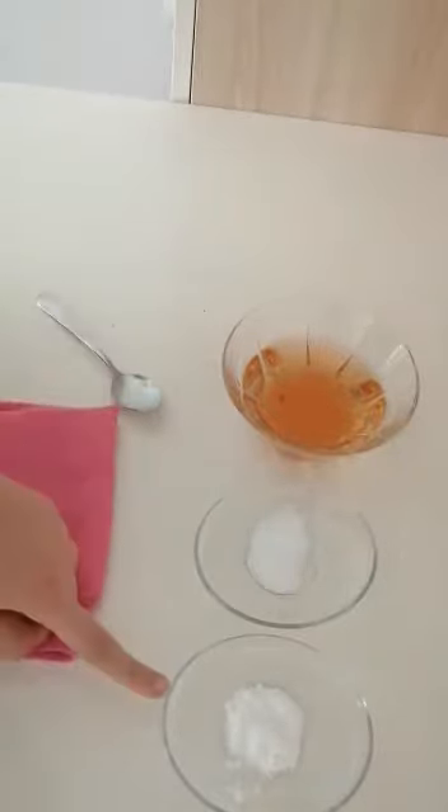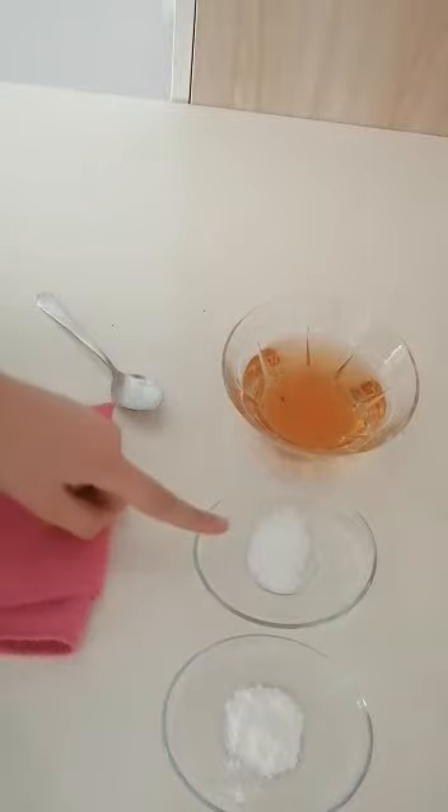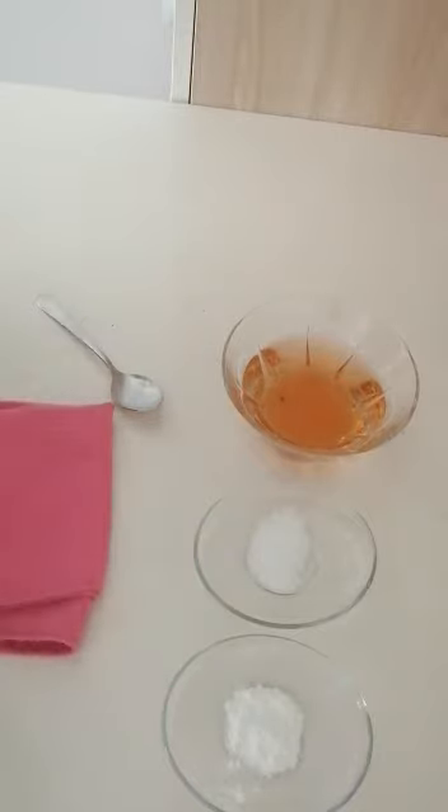Vinegar, carbonate, salt, spoon, and cleaning coat.